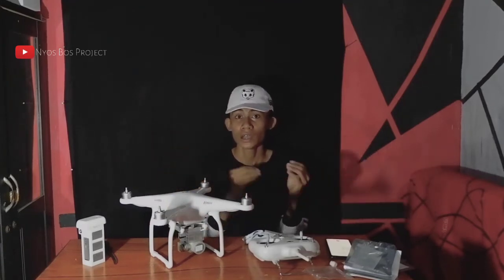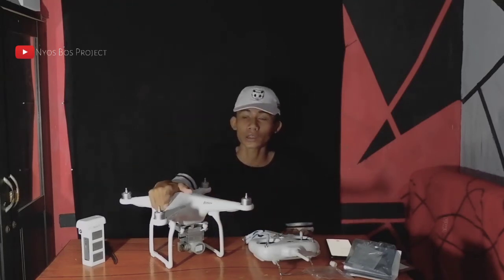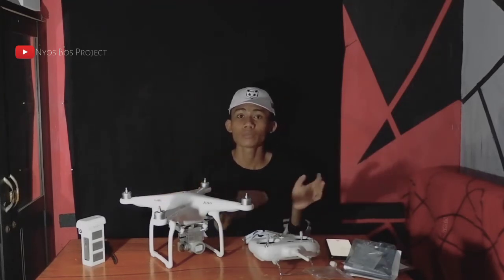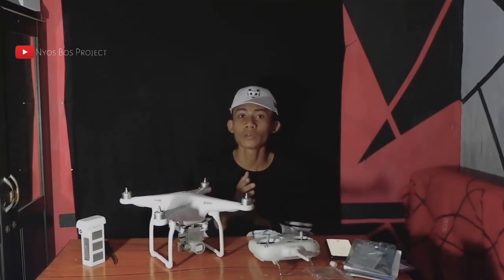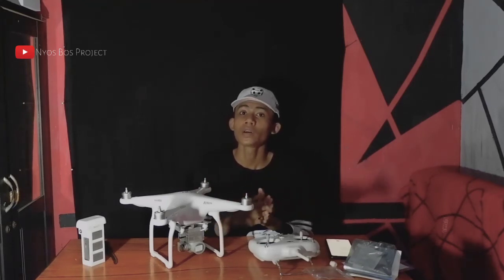Di video berikut saja saya lakukan percobaan. Disini cukup video unboxing dari servis Rumah Drone ID Malang. Terima kasih buat Rumah Drone ID Malang. Dan buat kalian bisa langsung lihat atau follow Instagram Rumah ID Malang. Jangan lupa share, like, dan subscribe video ini agar bisa memberikan tips, tutorial, dan info-info seputaran drone atau lain-lainnya. Sampai jumpa di video berikutnya, jangan lupa like dan subscribe.